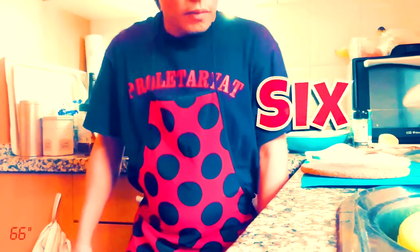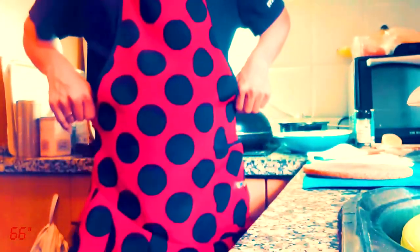Hi, I'm Six. Welcome to Happy House Suspense. Cooking with Six in 66 seconds. Olé!